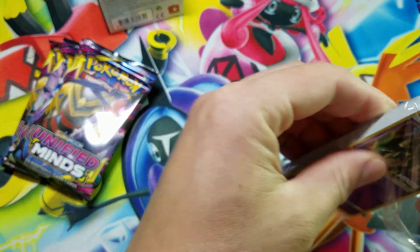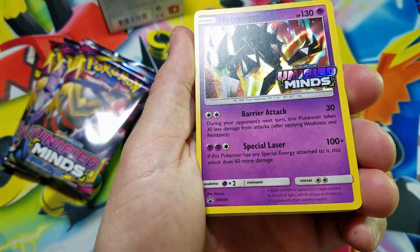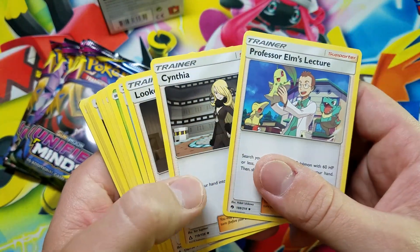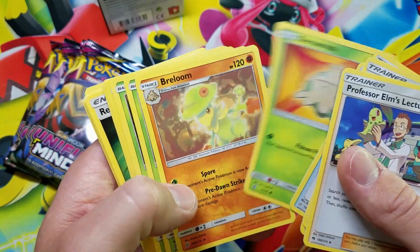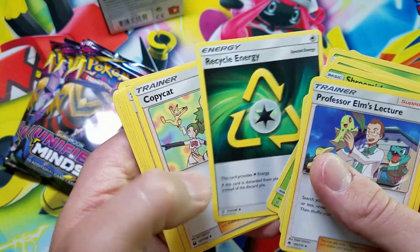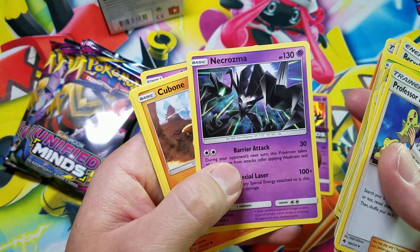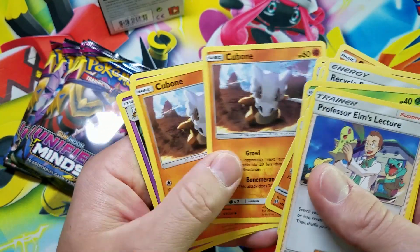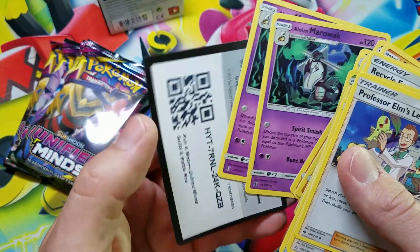This one came with the Necrozma Sunny Moon promo card holographic. We got Professor Elm's Lecturer, Cynthia, Pokemon Communication, Shroomish, Breloom, Amoonguss, Recycle Energy, Copycat, Hiker, Chip Chip Ice Axe, another Necrozma non-holographic, Cubone, Cubone, Cubone, and a couple of Alolan Marowaks.